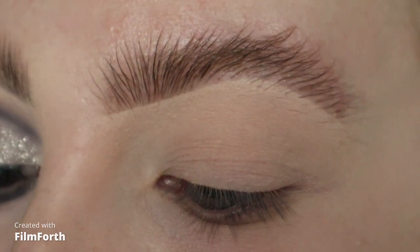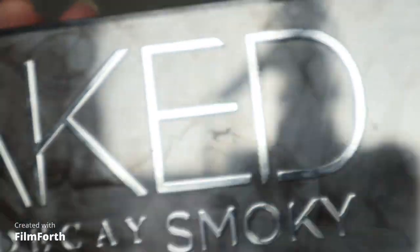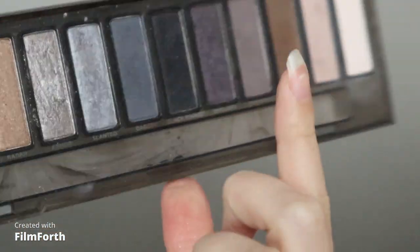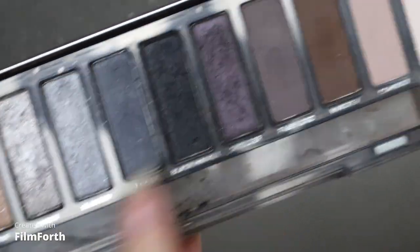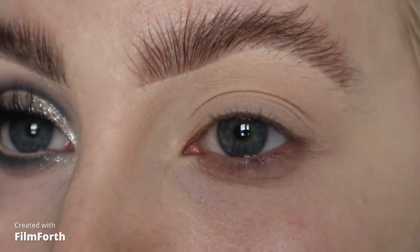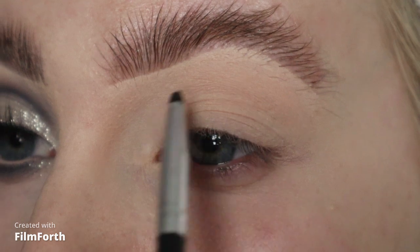I'm going to start off this very smoky look by taking my Urban Decay Naked Smoky palette. I'm going to start by taking the darkest shade in the palette called Black Market. I'm going to take that on my teeny little pencil brush from Morphe and sketch out the sort of shape.